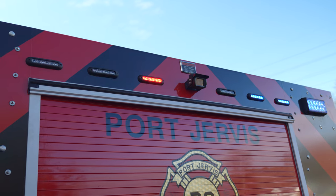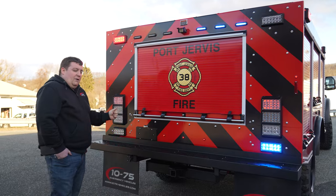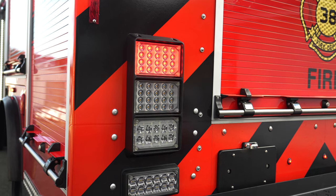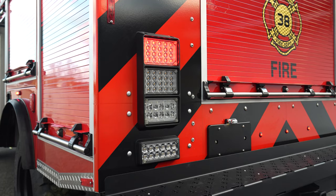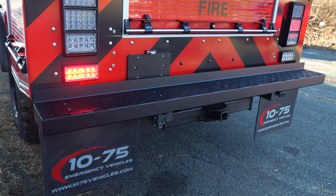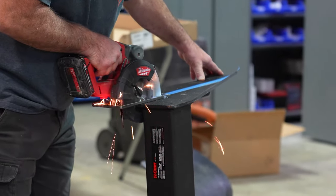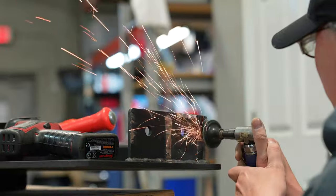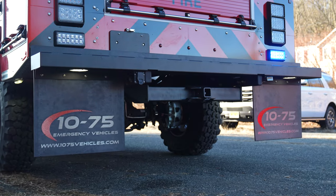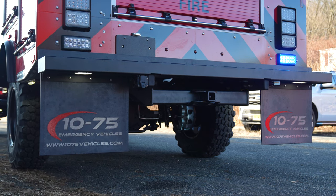We have a Rostra backup camera tied into the factory backup control system so it shows up on the screen. We've got the six-by-four Sound Off bezel for our DOT lights, with break, tail, turn, and amber turn signals, plus white reverse. The rear bumper was stainless — we powder coated it to match the rest of the vehicle and brought the hitch out for better mounting since it was tucked back. We've got seven-way trailer plugs, 12-volt power for the winch, and nice 1075 mud flaps.